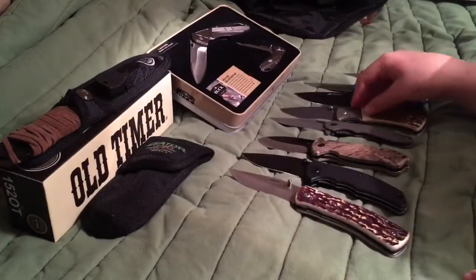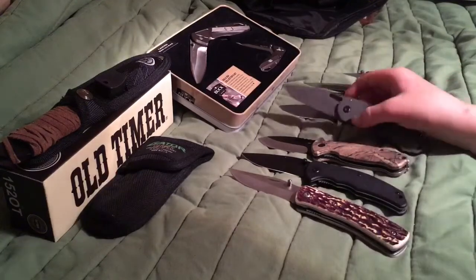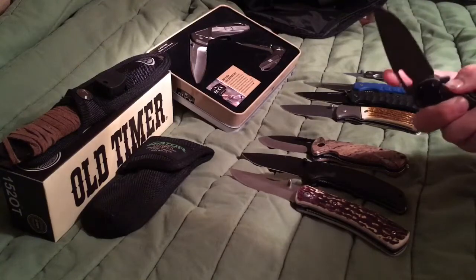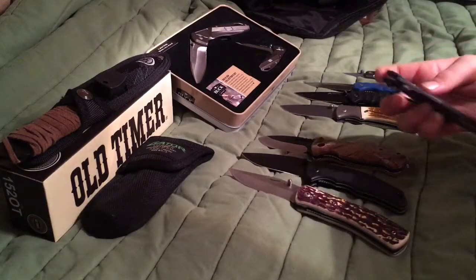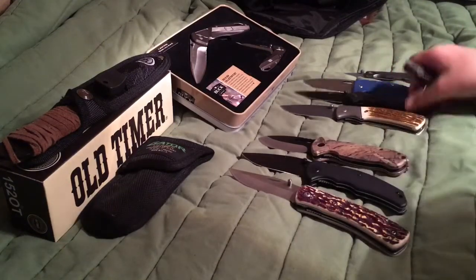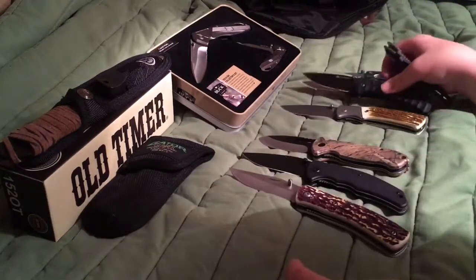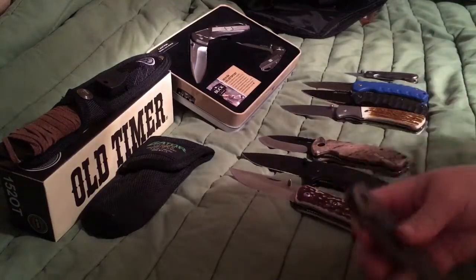Now this knife is heavy. It's metal. I'm going to start carrying this one. It don't have a finger guard thing like the other ones, but this one is so heavy.